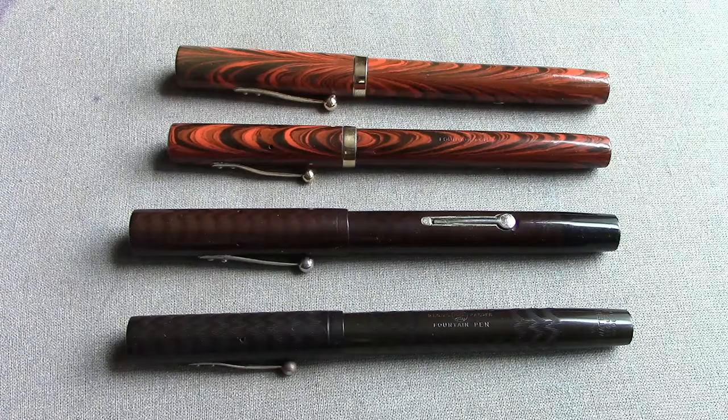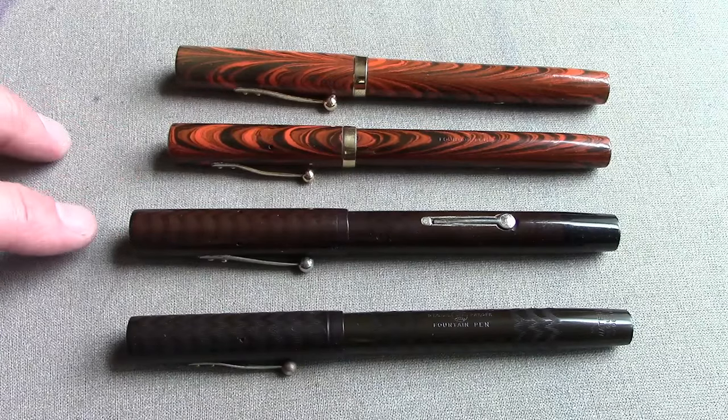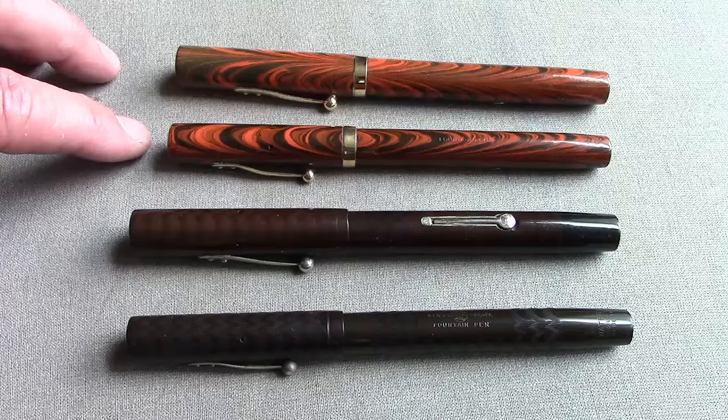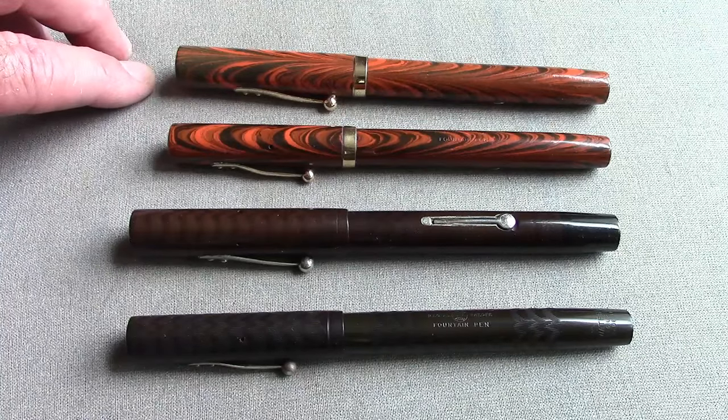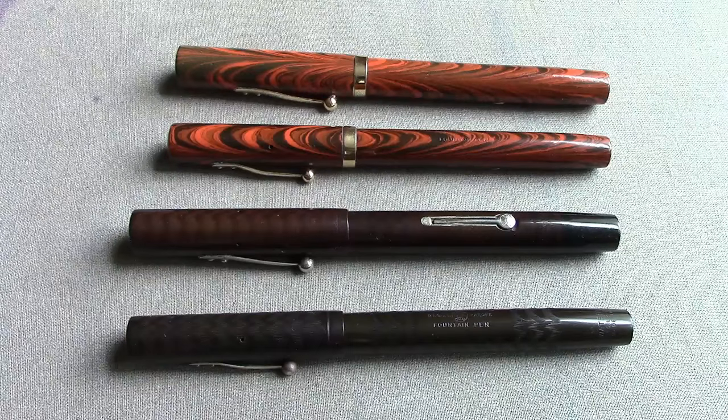In front of you, you have a black 52, a black 55 which is the one I just restored — the nibs just amaze me — a ripple 52 and a ripple 55. As you can see, they're very similar in look and design. Waterman didn't go really creative in their pens; they were very functional, very consistent. I still think they made the best nibs overall of any of the major pen manufacturers.